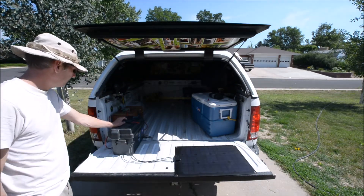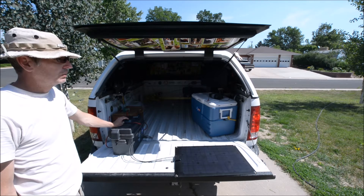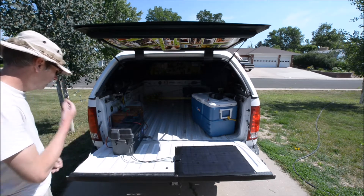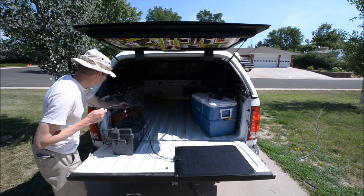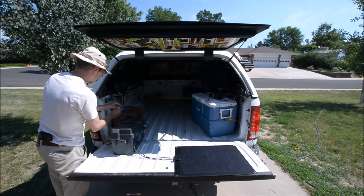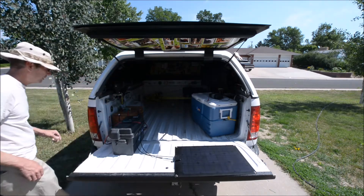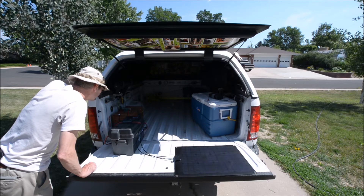This is a 100 amp hour AGM battery. It's been sitting in my closet in the ham shack for a while without being charged — I think I killed it. Right now it's hovering at 12.23 volts. So we'll plug this in. What I did is I put power poles on everything. I got a little tiny 10 amp max solar charger controller right here — this tiny one that another ham made. So we're going to plug that in and the green light comes on.